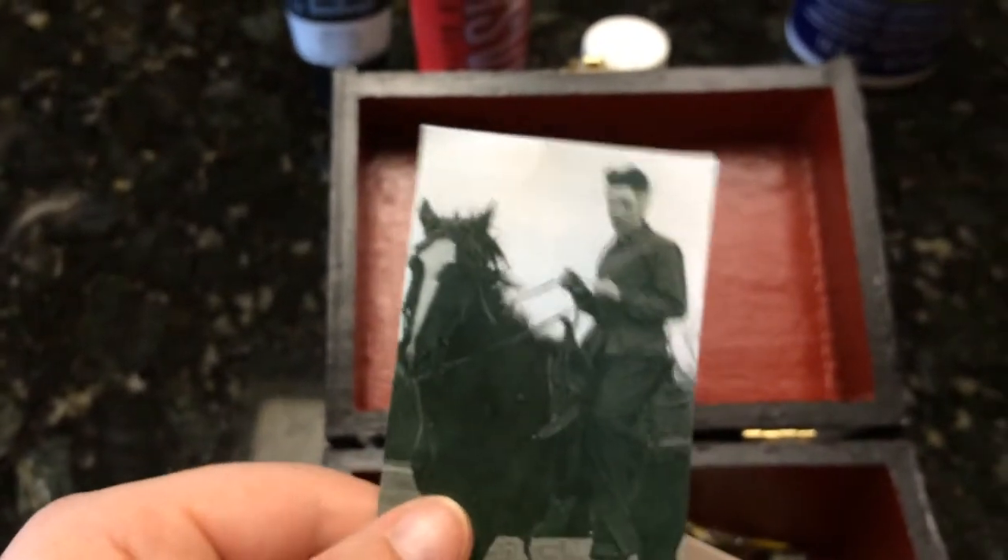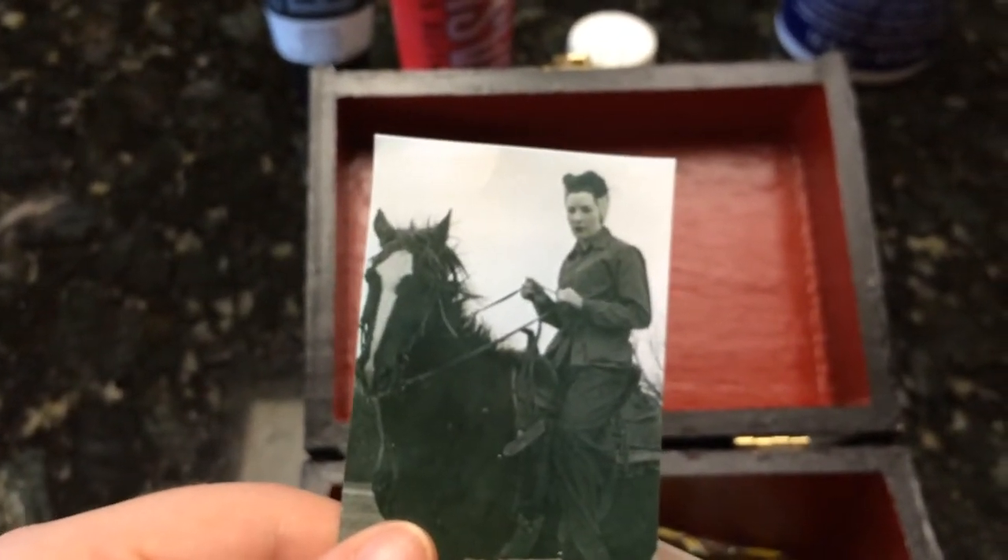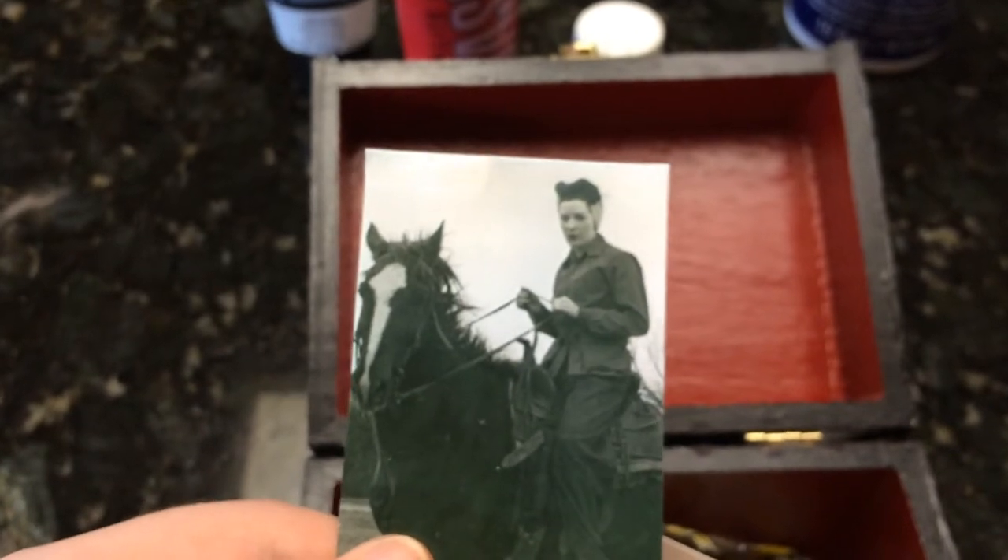Inside it has this cute little clasp. I painted it red like I said. I got some photos — this one is my grandmother. I showed this in my altar tour; I've got another copy of this picture in a photo frame up there.